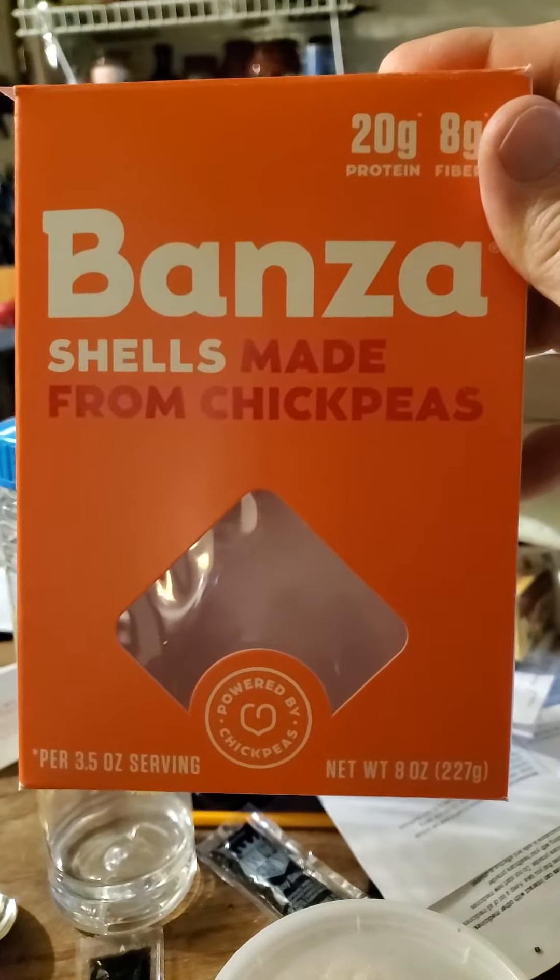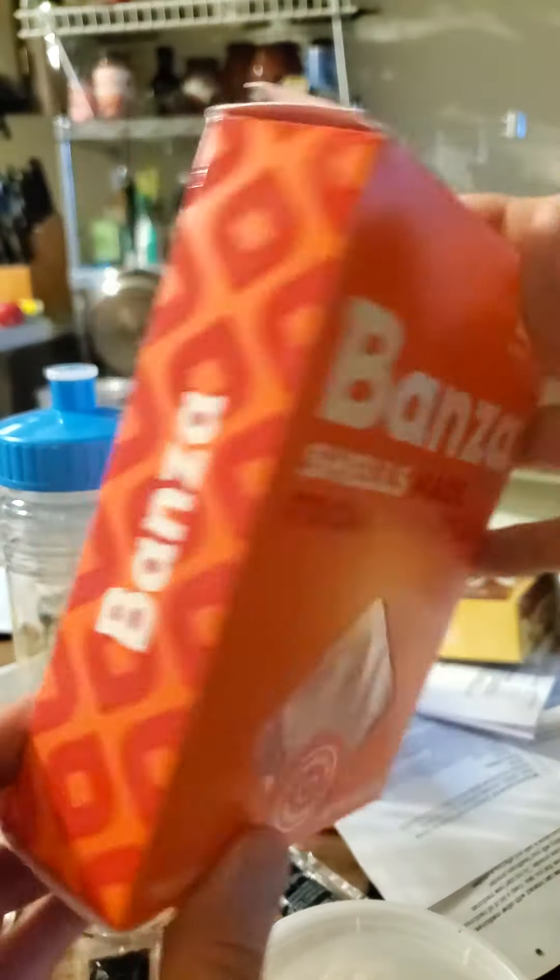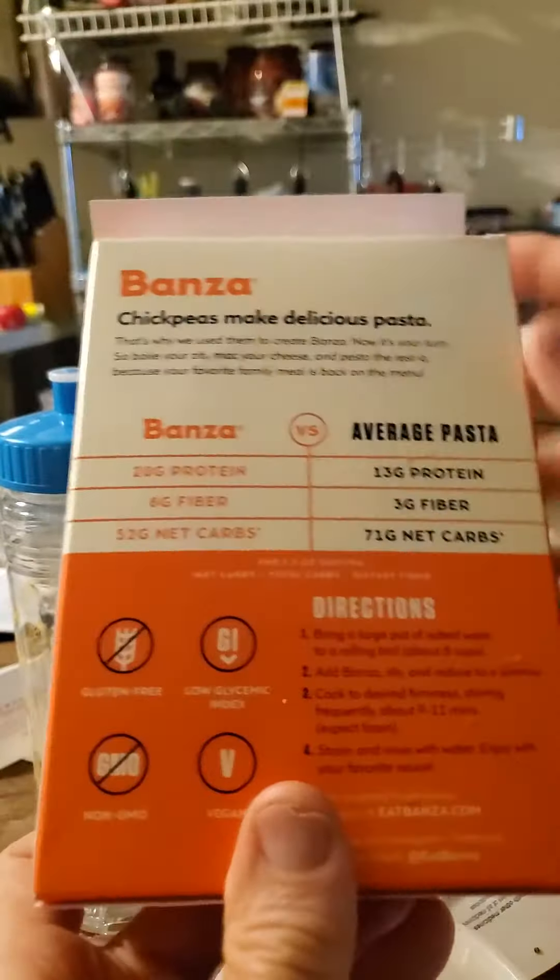This review is of Bonza shells made from chickpeas — powered by chickpeas. That's so exciting. Let's see.